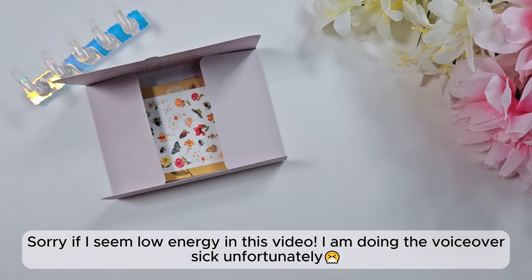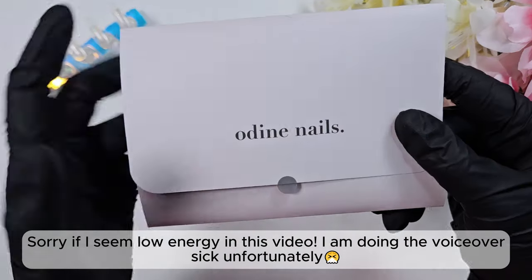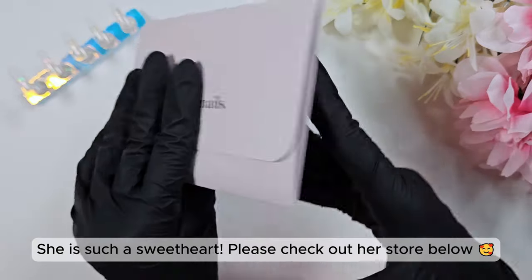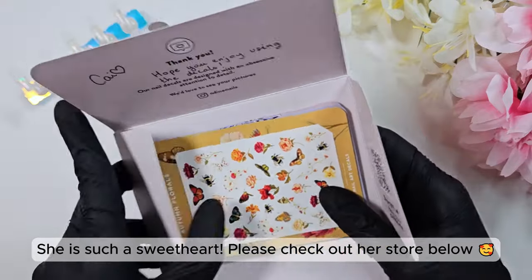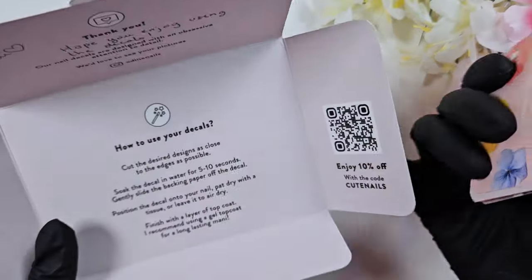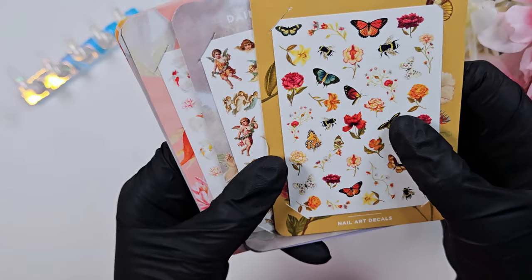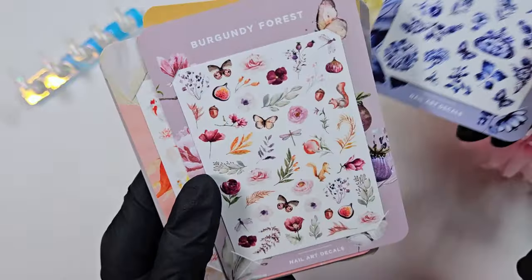What really inspired this was Odine Nails — I believe that's how you pronounce it — a small business I believe run by one person. She had seen one of my YouTube videos and reached out to me over Instagram saying she'd love to send me some decals. I talked with her, told her which ones I liked, and since I like supporting small businesses, I placed an order. She included some freebies with that.